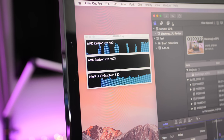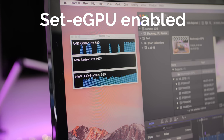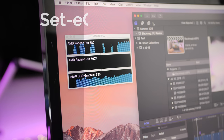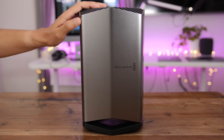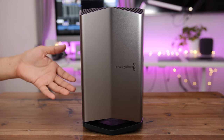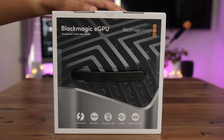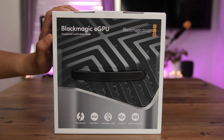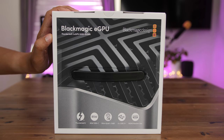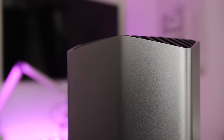Apple's eGPU support is still very much in its infancy, and I expect pro apps like Final Cut Pro 10 to better take advantage of external graphics in future updates. At $699, the Blackmagic eGPU will have limited appeal to the masses. The thing that strikes me most is that it's an all-in-one eGPU that can't be upgraded — in other words, you're stuck with the Radeon Pro 580 for the lifetime of the device, although Blackmagic could possibly offer some sort of upgrade program in the future.